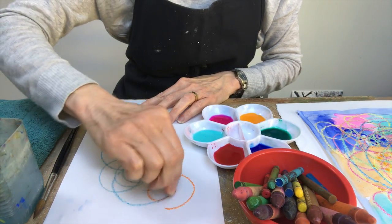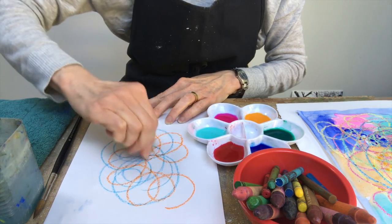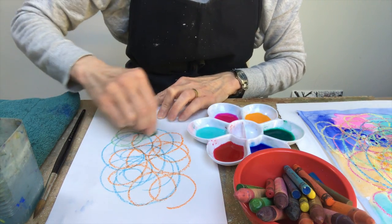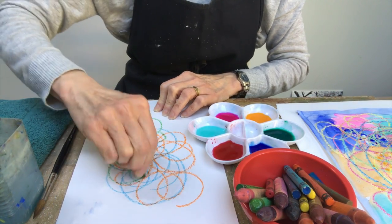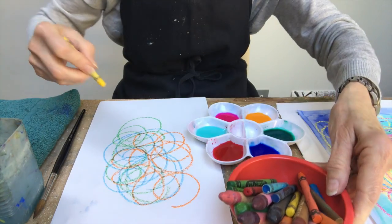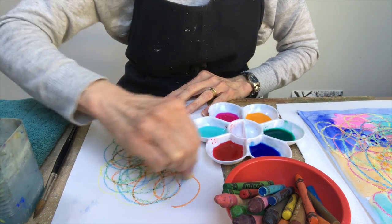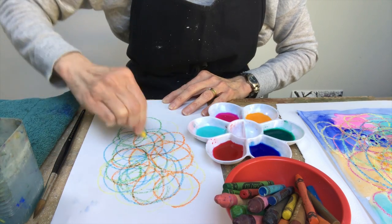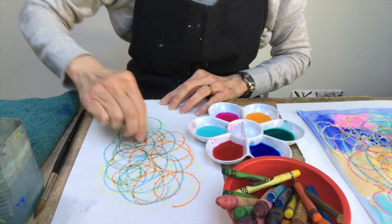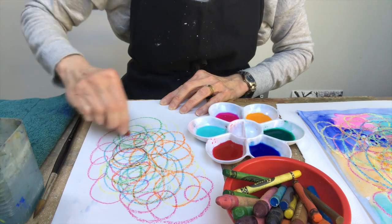So I'm just going to get different colors — this is blue, I've got some orange. Press really hard, it comes out much better if you really press it hard, so I know you're all very strong. Using a bit of green and yellow — got lots of different colors in your crayon box, just sort of scribble it around, doesn't matter, make it really colorful.